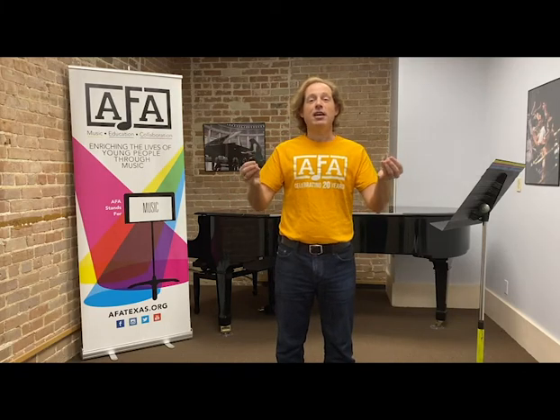Finally, I just want you to have fun. You need to enjoy making music with your friends — that's the whole point of getting together. Enjoy your time, have a great fall, and most of all have a good experience making chamber music together.